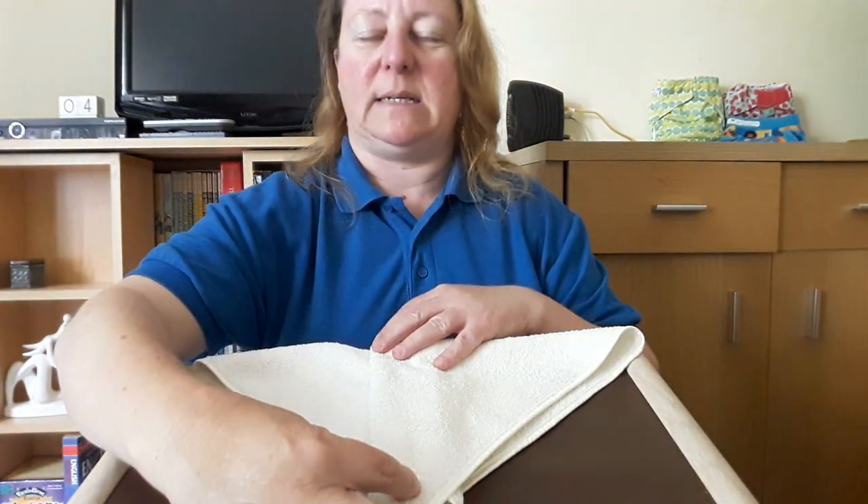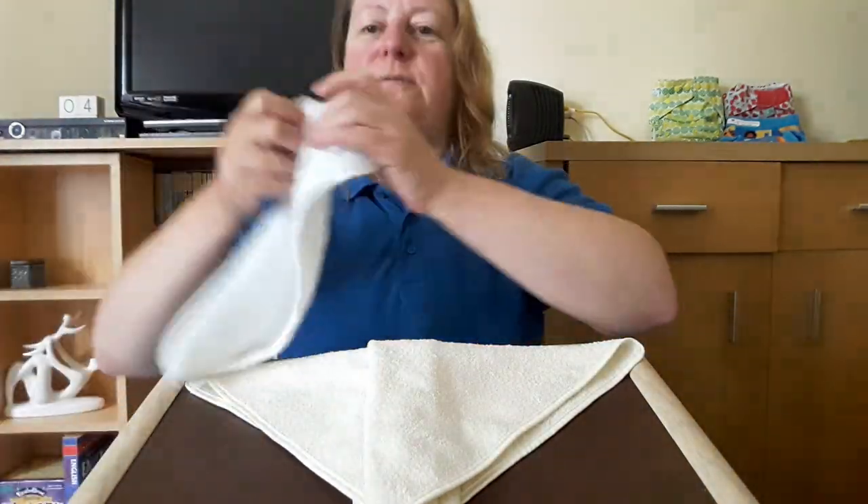So you have the thick pad down the middle. Triangle, triangle, fold — done. Put your fleece liner on.